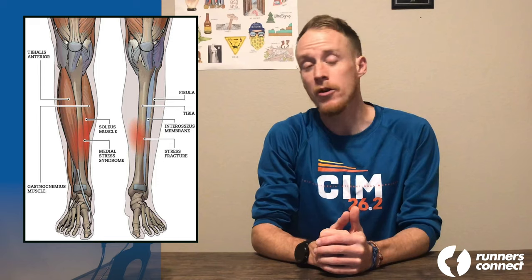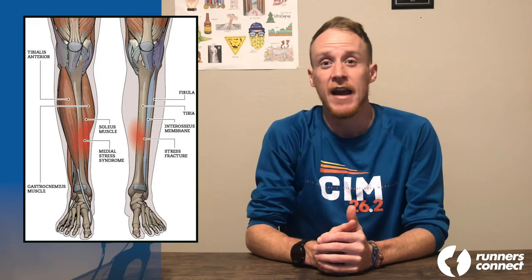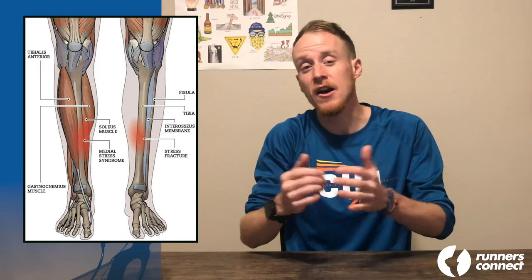Medial tibial stress syndrome, more commonly referred to as shin splints, is probably the most universally known running injury. This injury has halted most runners at some point in their careers, and while it is possible to train through, you should take the pain seriously. Today we're going to look at what causes shin splints and how to prevent the injury from getting worse without stopping your training. We'll provide research-backed options for shin splints, including both a conservative and aggressive approach.